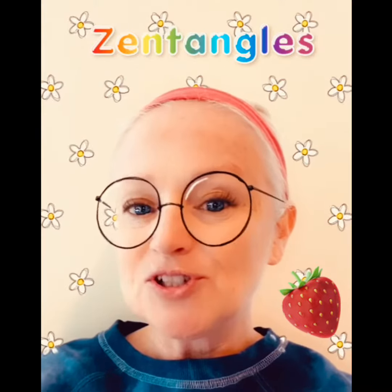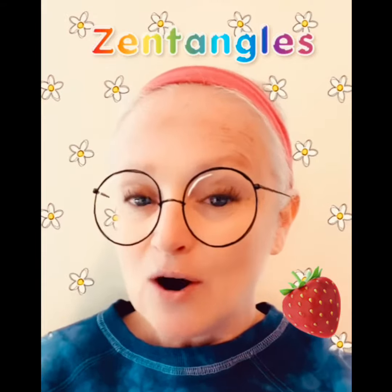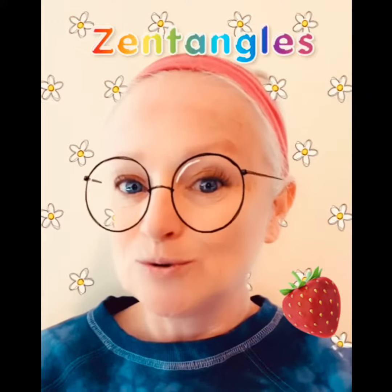I'll teach you some of the basics of Zentangling, which is really just learning all sorts of different patterns — just like in art when we were learning about line and we learned how to make our straight lines, our slanty lines, our curly noodle lines, our whirly swirly lines. When we put those lines together they make fantastic patterns, and when we put all those patterns together that's when we create the Zen Doodles and Zentangles.